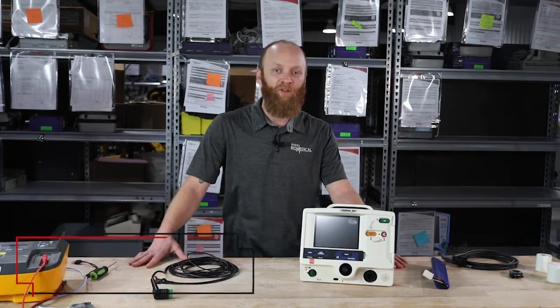Hi, I'm Neil Davidson, the Director of Biomedical Services for Renew Biomedical.